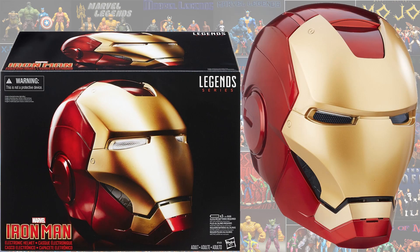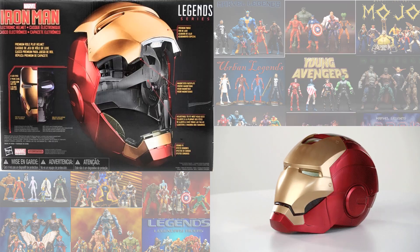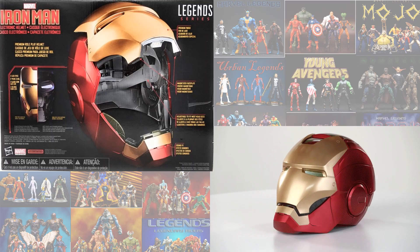The first one we got was the electronic helmet for Iron Man. Here it is in the box and out of the package. It has the ability to pull the visor up and pull it off, and you can wear this helmet. There's a nice 360 view and a rear view of the box.